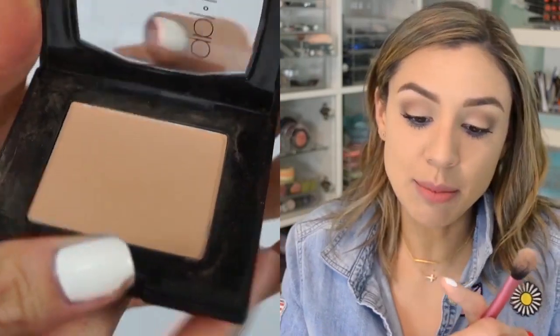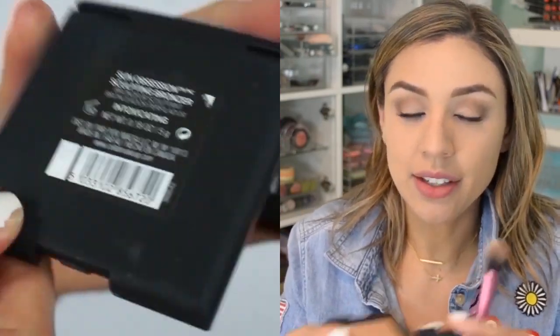Now we're going to fake some cheekbones using the Collab Sun Obsession Sculpting Bronzer in Intoxicating. There are several shades of this bronzer but I prefer Intoxicating because I can use it as both a bronzer and a contour powder — multi-purpose. Look at the difference a little bronzer makes — it's like, where did this bone structure come from?